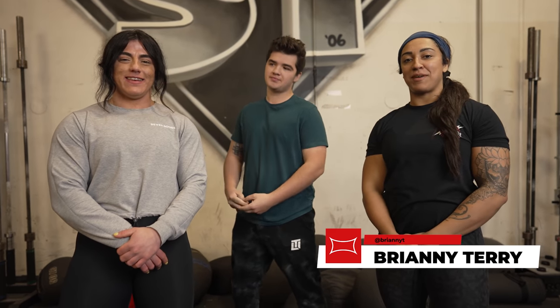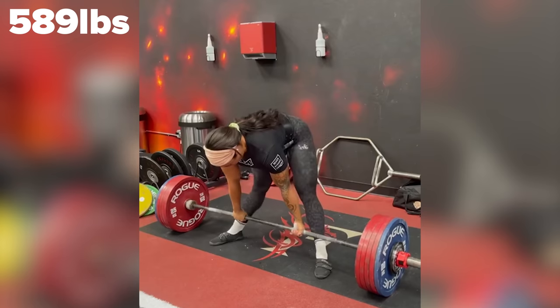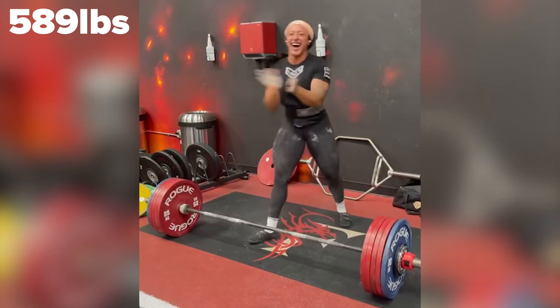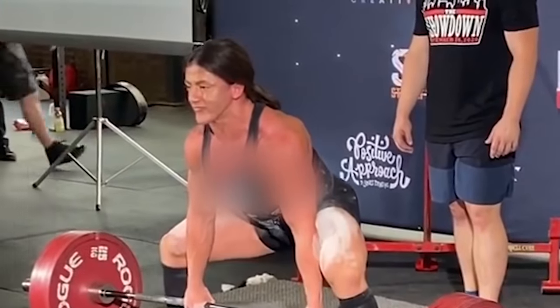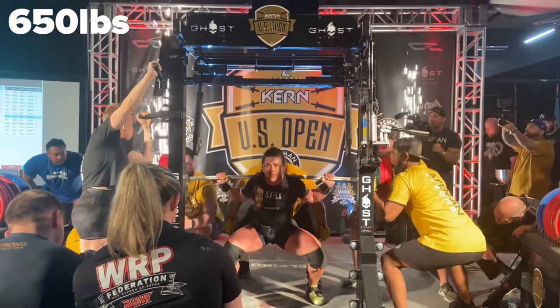I am Bryony Terry. I compete at 165. I have three all-time world records in the deadlift, my most recent one being 589, and I am number three all-time at 165. And I'm Hunter Henderson. I'm the number two ranked powerlifter in the world. I don't have any world records in the deadlift, but I do have a couple in the squat.